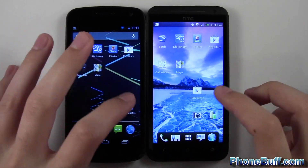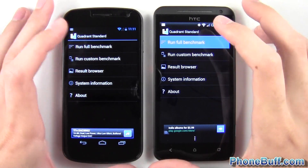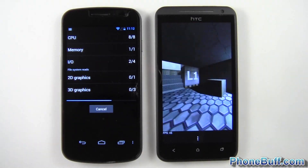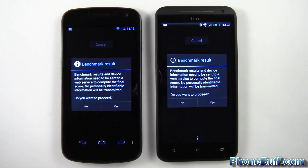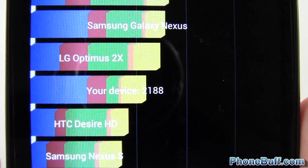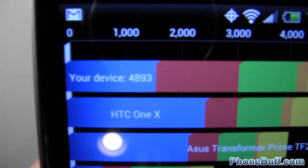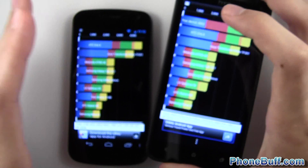Let's run a Quadrant benchmark test to get a hardware result. I'll skip to the results for you. The score on the Galaxy Nexus was 2,188 and on the HC1X we got more than double that — 4,893.